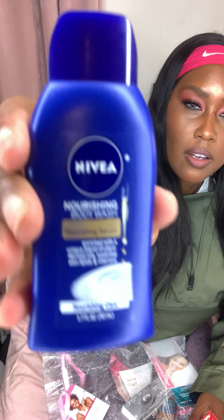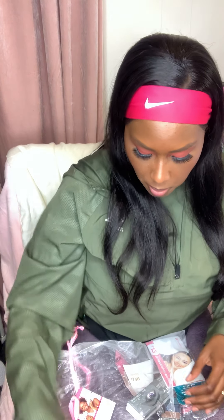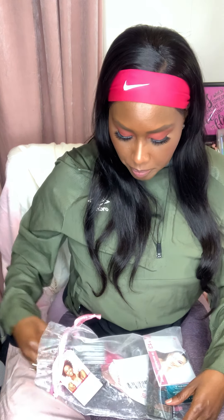The next thing in the bag is Colgate Optic White Renewal toothpaste — it says it removes 10 years of yellow stains, high impact white. This is 1.7 ounces, so it's great for travel. When we get off quarantine and start traveling again, you can throw this in your travel bag and you're set.